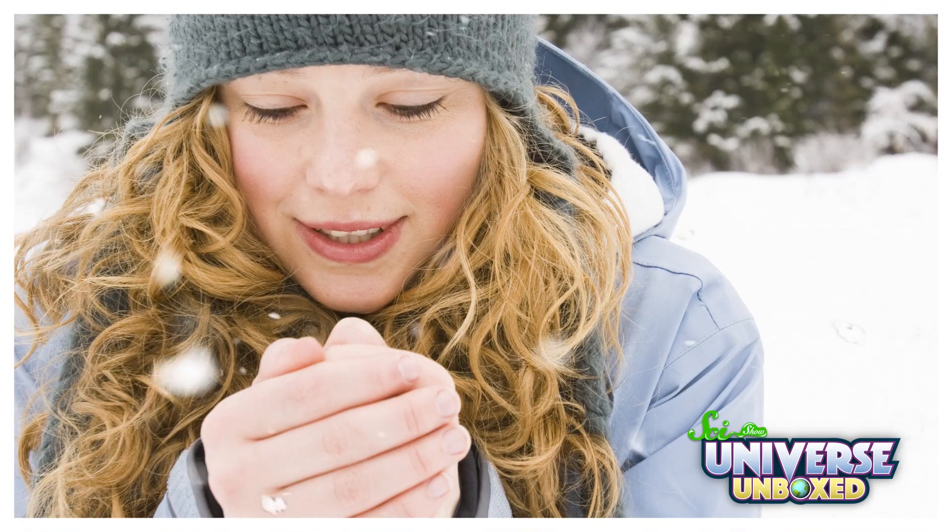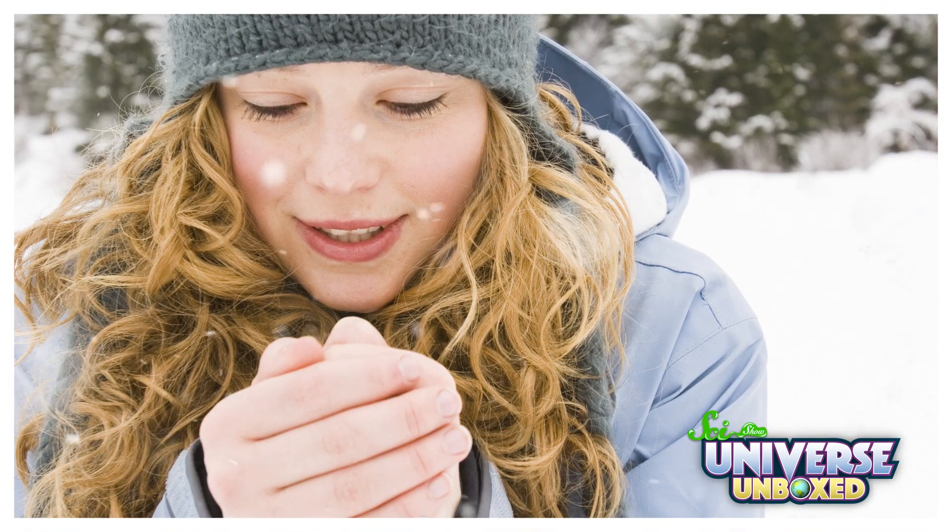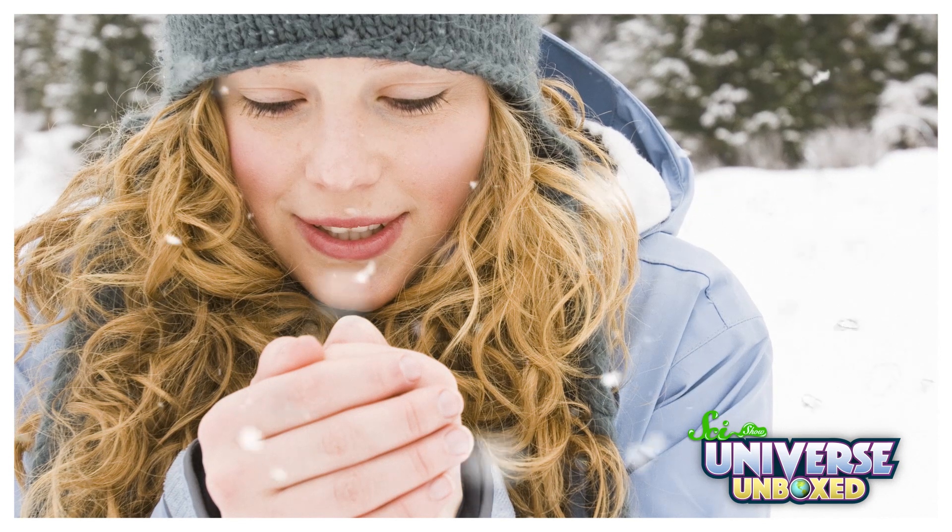Whether you're at a chilly football game or on a wintry adventure, it's important to stay warm. Puffy coats and fuzzy hats are great, but you might also need something to warm your hands up. And that's where this activity comes in. Today, I'm going to use some chemistry knowledge to make homemade hand warmers.